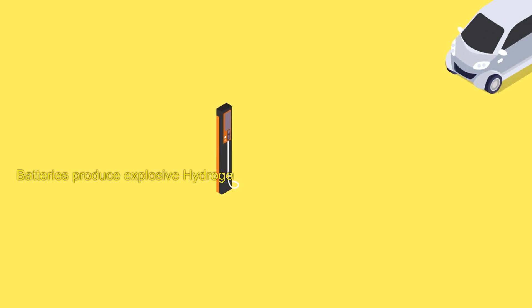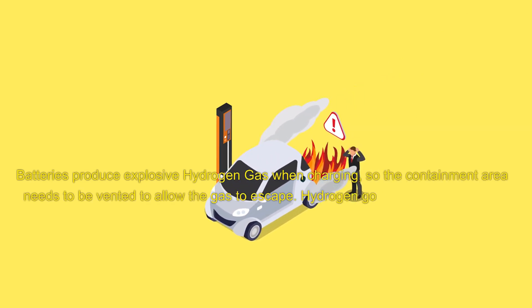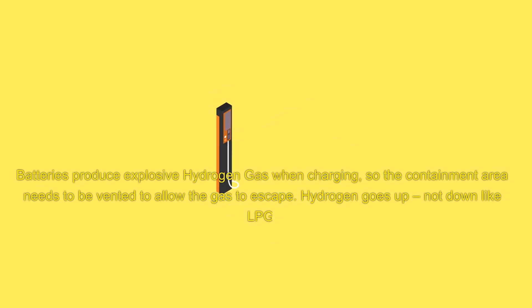Batteries produce explosive hydrogen gas when charging, so the containment area needs to be vented to allow the gas to escape. Hydrogen goes up, not down like LPG.